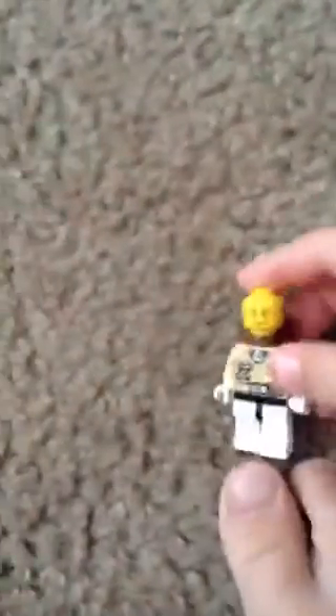Yes, and here's his head. And here's his helmet and here's the piece that goes on.